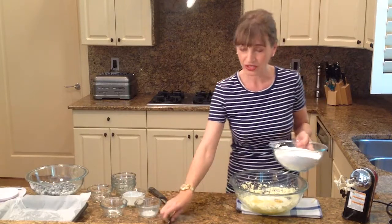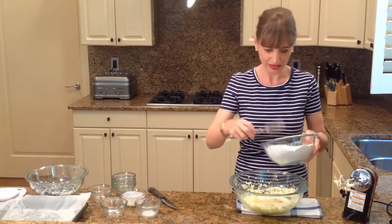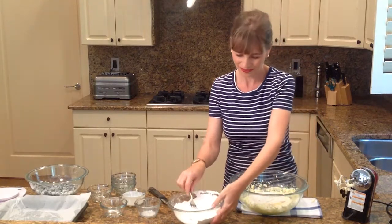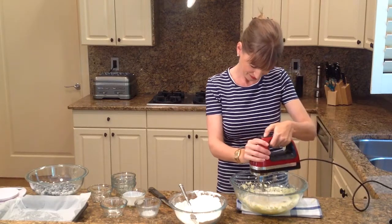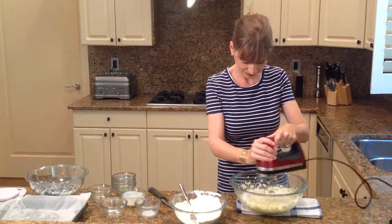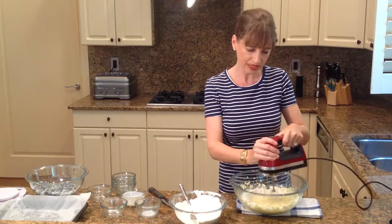And now my flour goes in. I'm going to do this one at a time because if I do everything at once, it's just going to come flying in my face. So I'll just start little by little. And you want to work fast because you don't want to over-mix your batter.